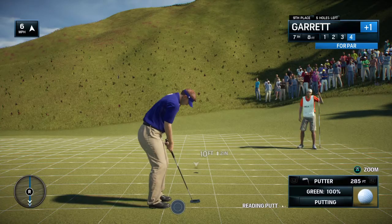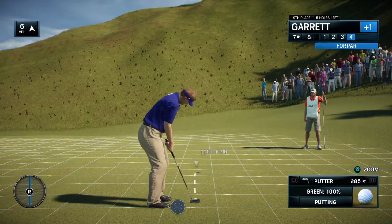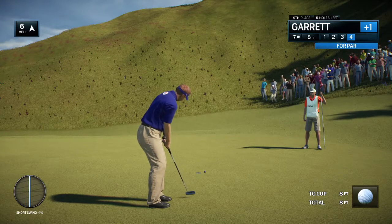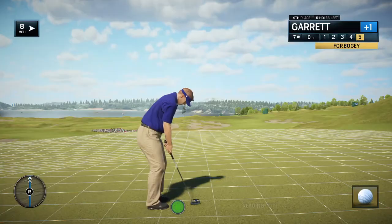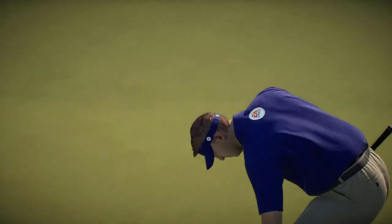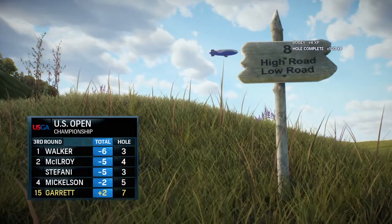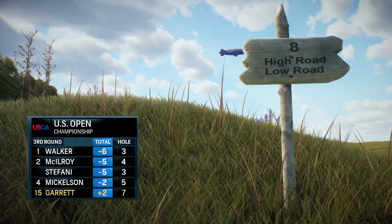Not a gimme, but well within his range. I thought it was going in — just off the mark by a fraction. Not what he had in mind when he stepped to the tee, but it would be just one drop shot. This for bogey — losing a bit of ground now in this round. With the bogey, falls to 2-over.